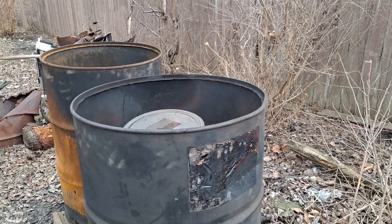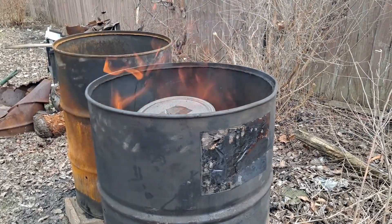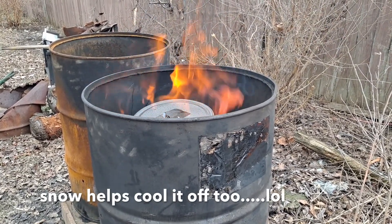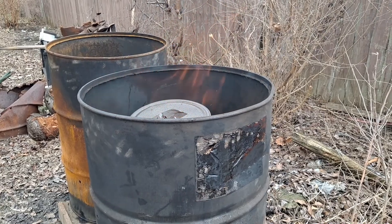We have the fire around the cans on all four sides, so we'll let that burn down for a few hours. Depending on the wood used, it usually takes about four or five hours to cool off, or you can let it sit out overnight. Heading back outside to check on the burn barrel — it's now snowing like crazy, just started dumping in the last hour or so.